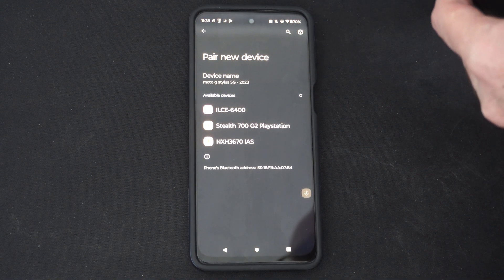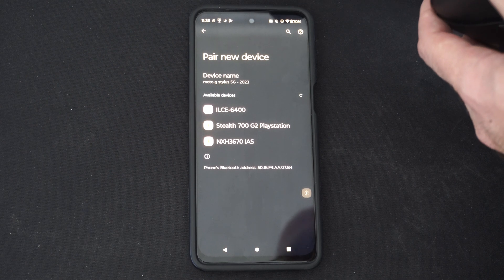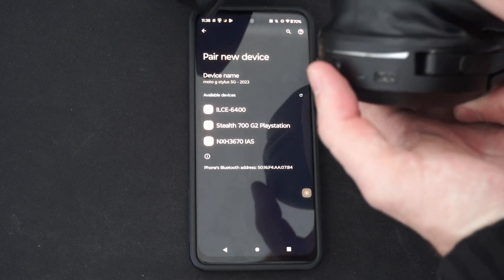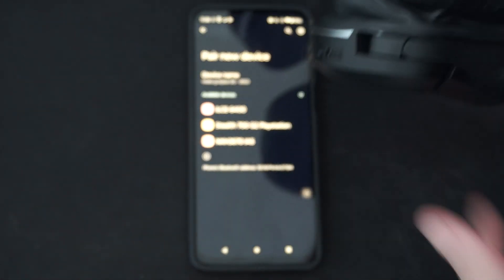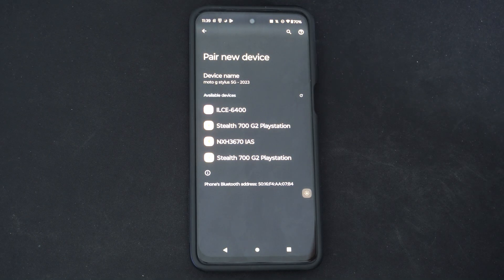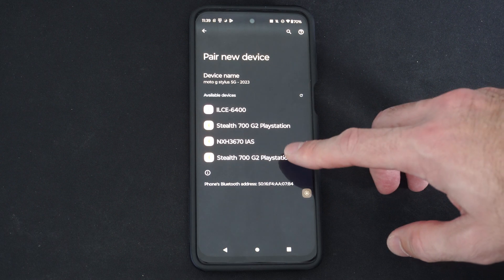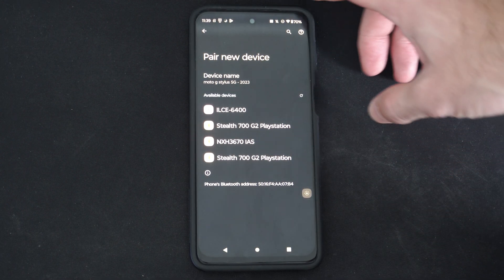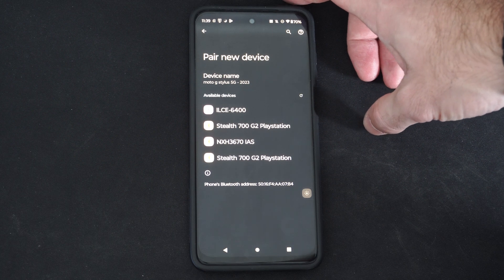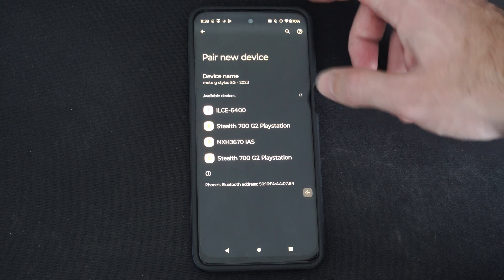If it's not connecting, go ahead and repeat the process or maybe restart your phone. Another reason why it may not be connecting is because it's already connected to another device. So you might have to disconnect your device from your previous phone, your PlayStation, or your computer, and then reconnect it to your new device.